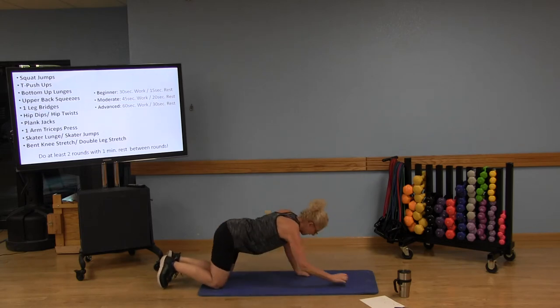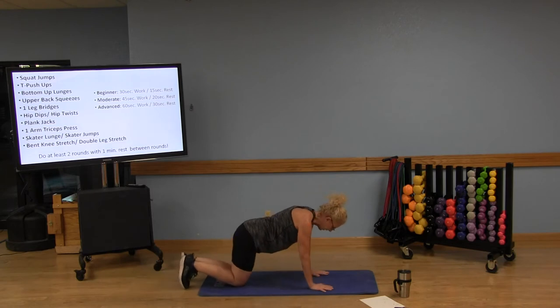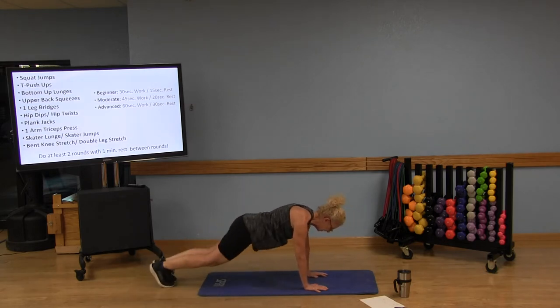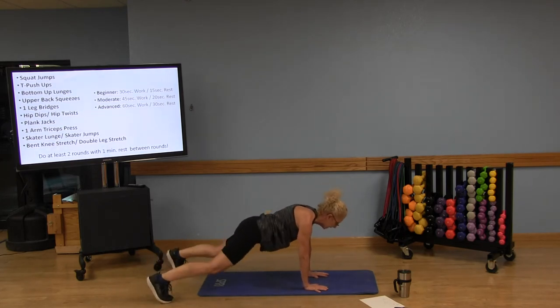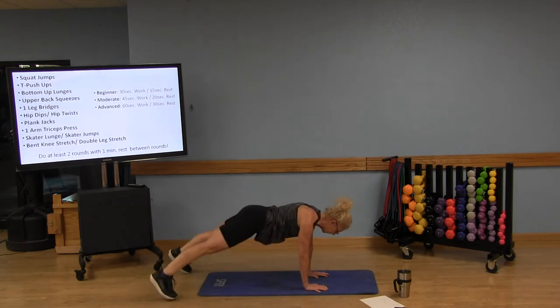Now we're moving on to plank jacks. Wrists are directly underneath your shoulders, legs extended. Out, out, in, in — don't always start with the same leg. Keep that belly button in, don't tuck the chin or look up, keep reaching through the crown of the head. Do what you can and keep moving.